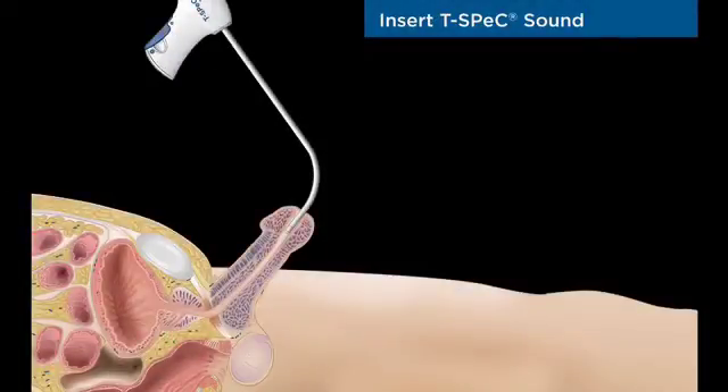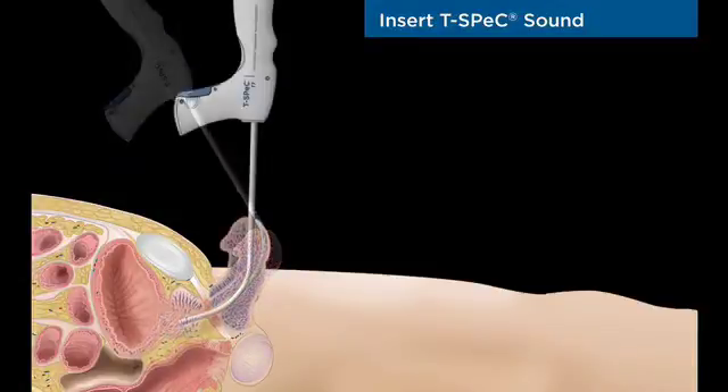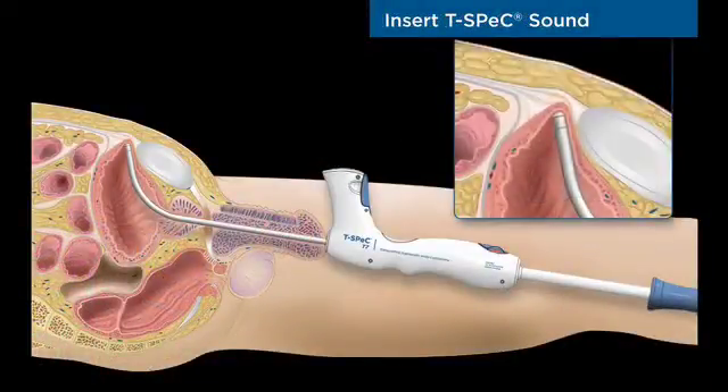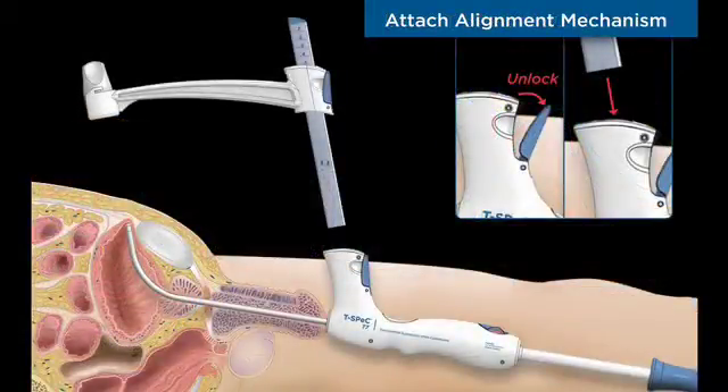The stainless steel T-Spec sound with embedded cutting blade is inserted into the urethra and bladder. The silicone bullnose tip of the sound facilitates smooth insertion. The pubic bone is easily detected adjacent to the sound tip and helps to ensure an optimal position of the surgical track.